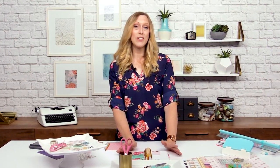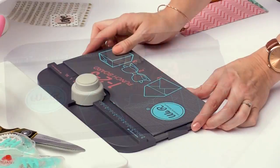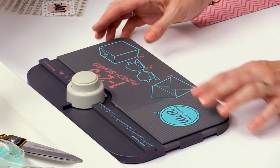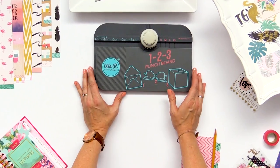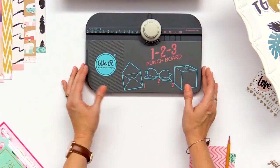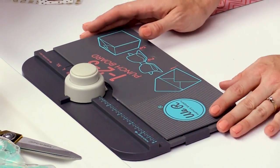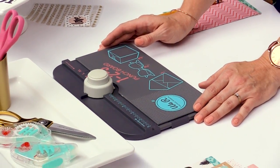Next we're going to make a pocket insert so you can store your stickers, embellishments, ephemera, receipts — whatever you need to put in your planner. We're going to use our 1-2-3 punch board to make a 4x6 envelope. I love this board because it's so versatile — I like to call it the Cadillac of all punch boards. You can make boxes, bows, envelopes, and in the instruction booklet there are over 200 different projects of different sizes and styles that you can make.